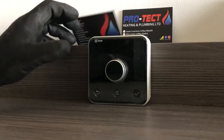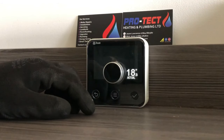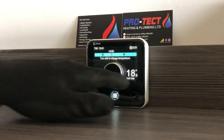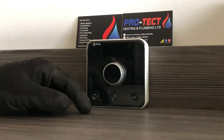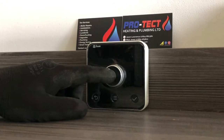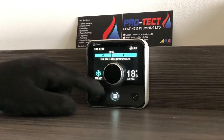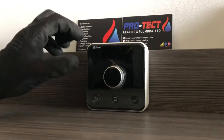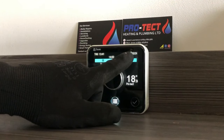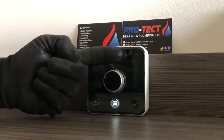Looking at the Hive thermostat, you can see it's asleep. Press any button and it will wake up. At the moment the temperature in the house is 18.3 degrees and the target is 7 degrees. It keeps going off to conserve battery life. At the top you've got the day and time, and a bar that scrolls across the day — that will make more sense when we go into the schedule. In the top right corner you've got the heating symbol, which is the line with heat waves coming off it.